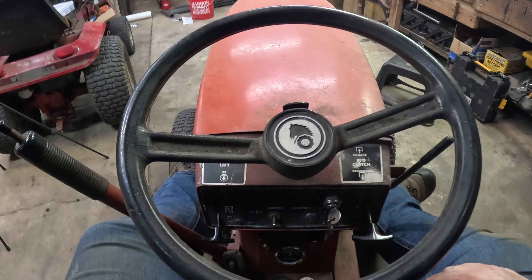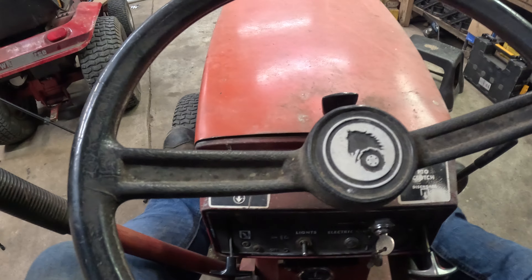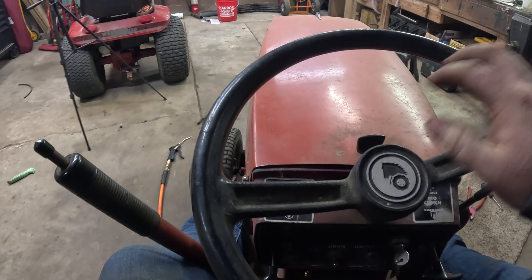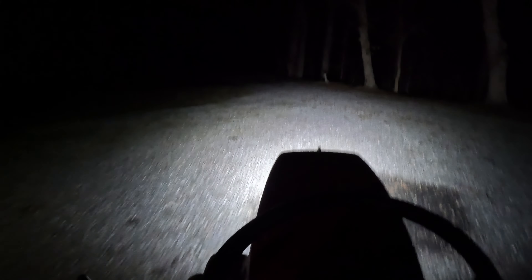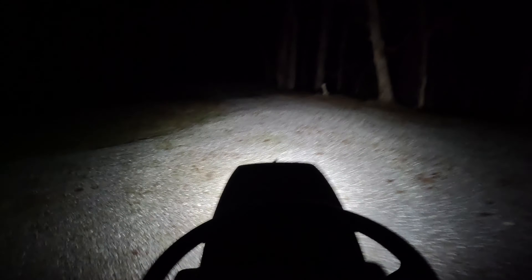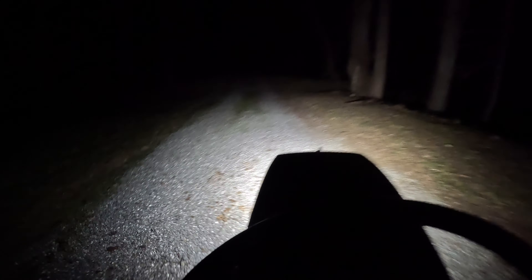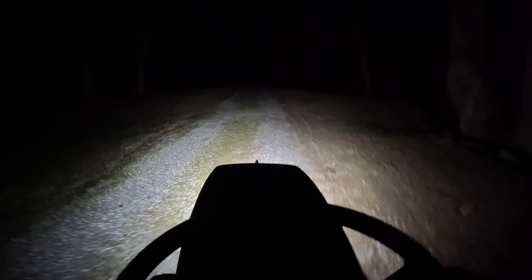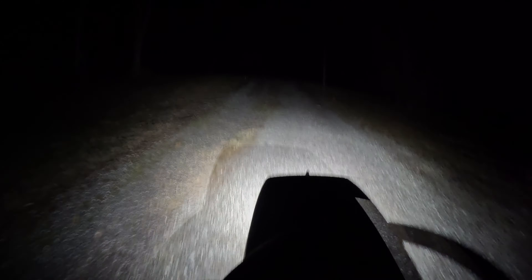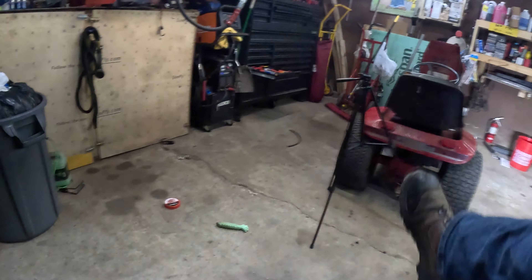Alright, let's give this one a try. Listen to that — beautiful Kohler 16-horse with only 475 hours on it. Let's get it up to operating temperature and then we'll try to adjust the carburetor, but it idles great though.